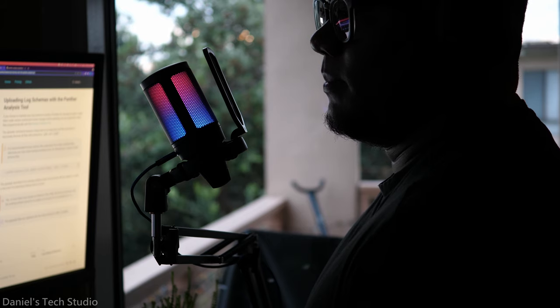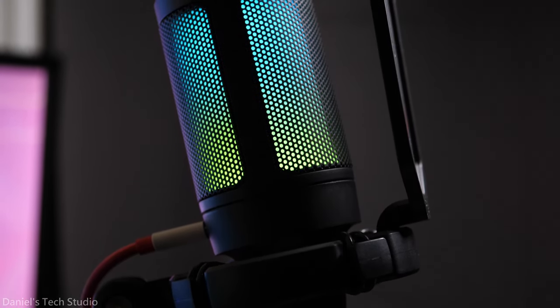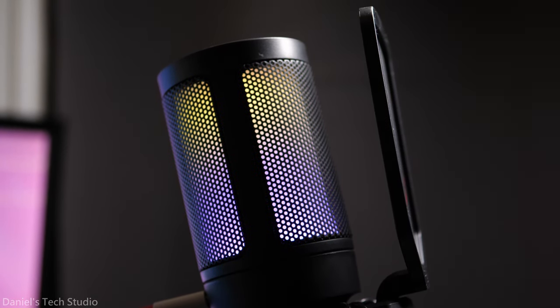Honestly, I'd say yeah. Great sound quality, dope RGB design, comes with a shock mount and a pop filter, which most other mics do not. There isn't much not to like here, so definitely check it out if you can.